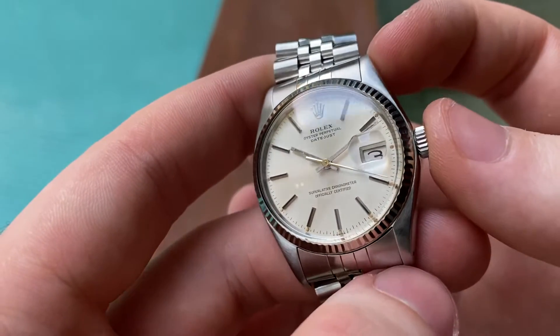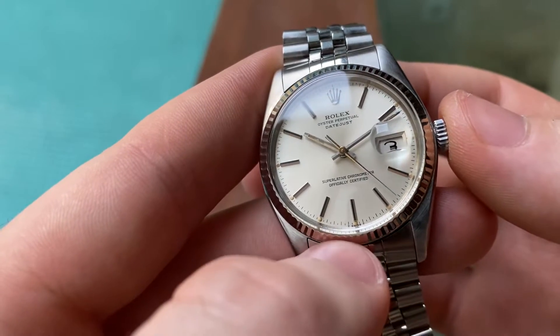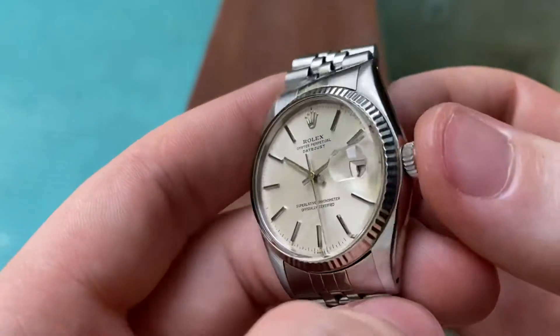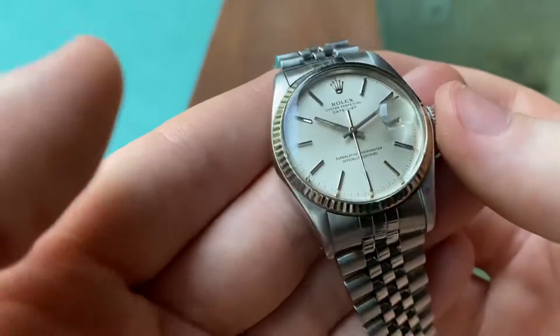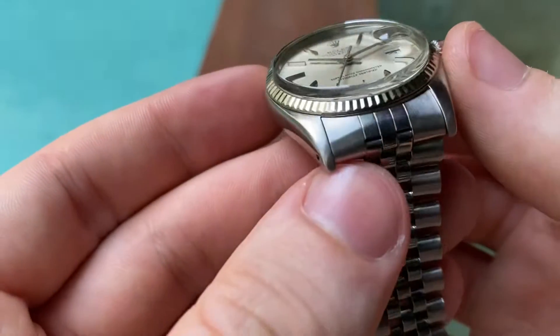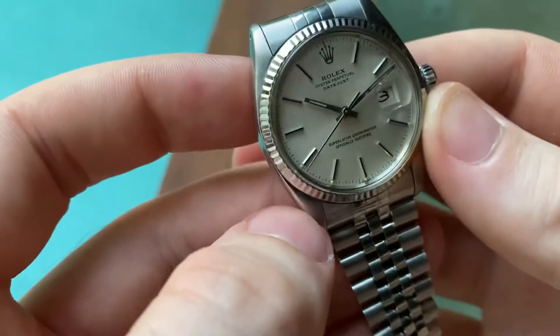The steel oyster case features an 18-carat solid white gold fluted bezel, which is in great condition. It has been polished quite a bit in the past though — you can see the lines aren't as sharp as they should be.